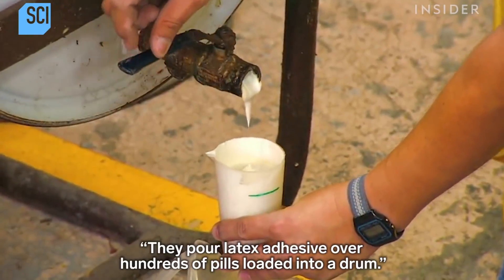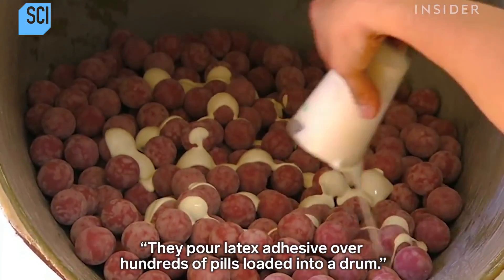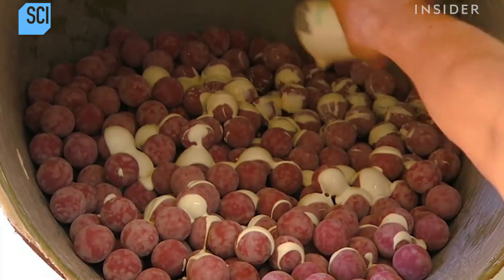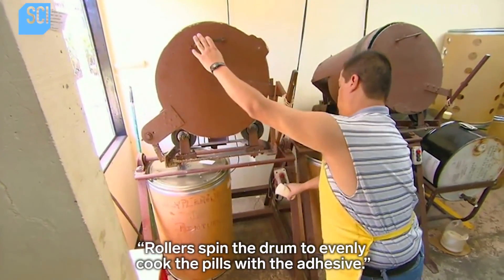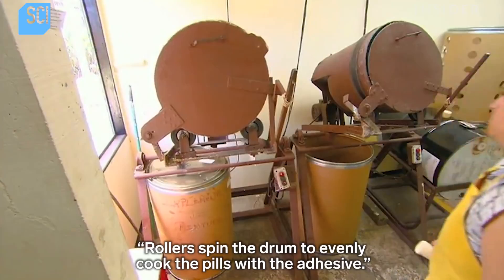They pour latex adhesive over hundreds of pills loaded into a drum. Rollers spin the drum to evenly coat the pills with the adhesive.